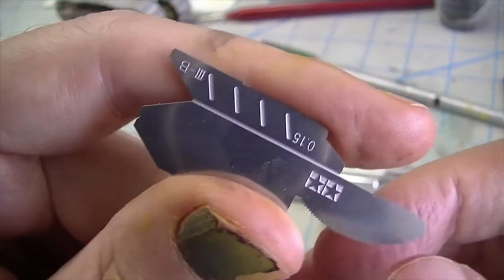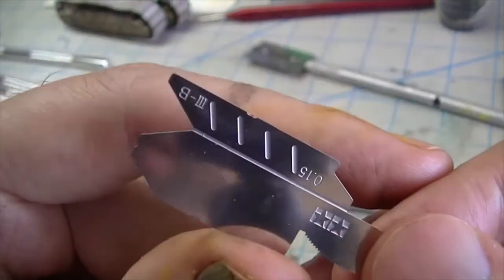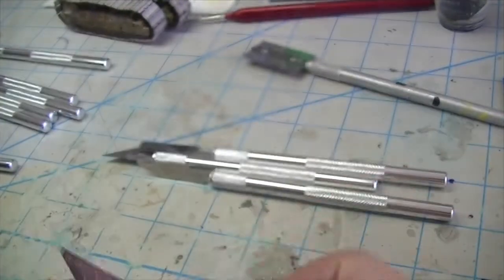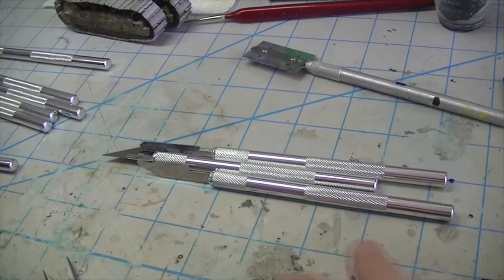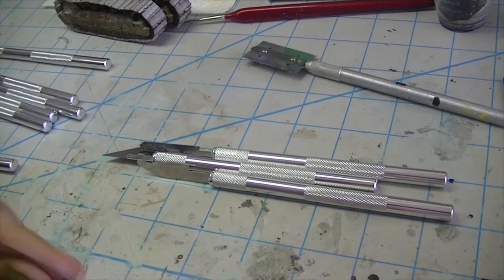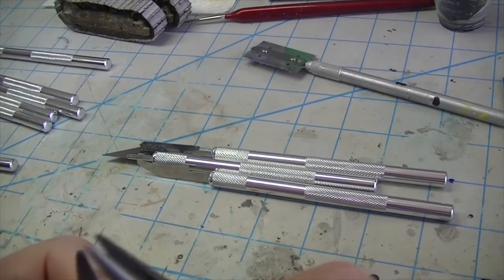You can see that Tamiya, in their typically wonderfully engineered fashion, has given you bend lines. And that is very nice because it makes it where you don't have to have any sort of special photo etch bending apparatus to get these things into the correct shape, as I will demonstrate here.